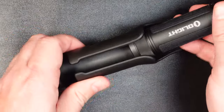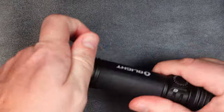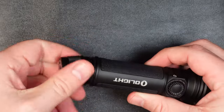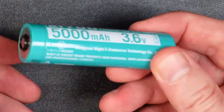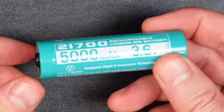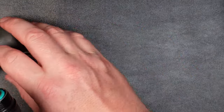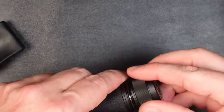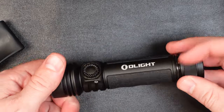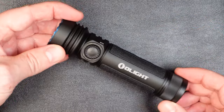The light takes about an hour and a half to charge when installed in the holster. Moving to the inside of the light, there's a nice rechargeable 21700 cell with 5,000 milliamp hours of charge — that is a ton of capacity for a flashlight. Olight has also turned the battery around on this one compared to the Seeker 3, so the anode goes down and it installs more logically. And that's kind of the quick walk-around of the light itself.